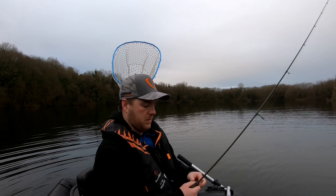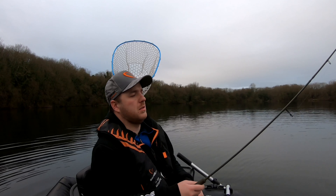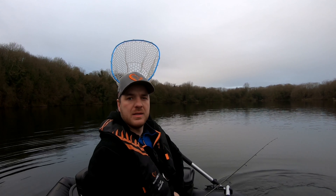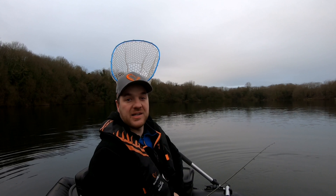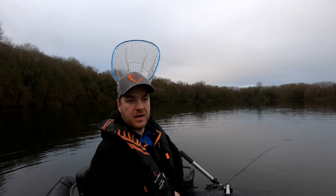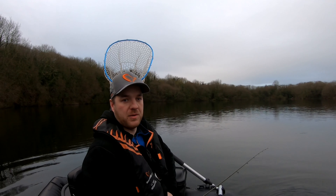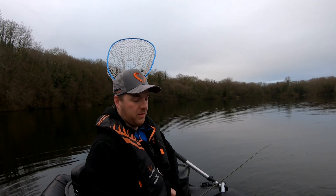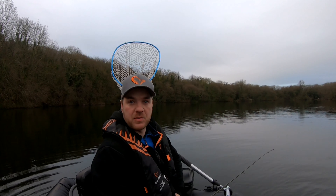Good morning, everyone. Welcome to another day afloat on the belly boat. What you can't see is that I'm a flipper down. On the last trip the wind picked up quite bad and on the way back one of my flippers came loose and just enough for it to sink to the bottom right in front of me. Not ideal, but I've got the oars with me. I've got one flipper and there's zero wind in here, so that's good. I don't really need the flippers anyway.